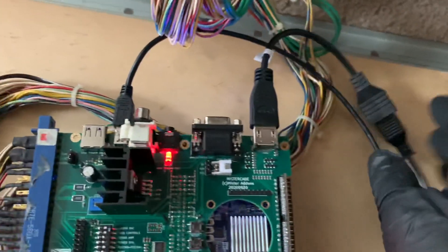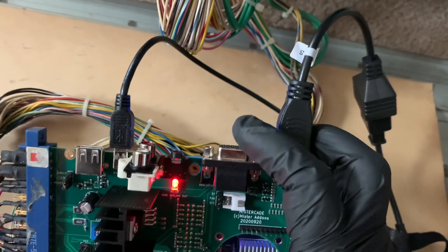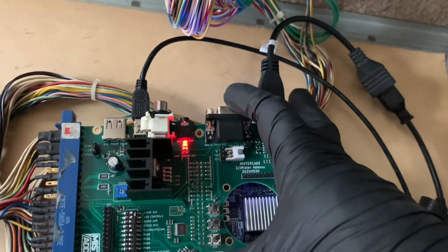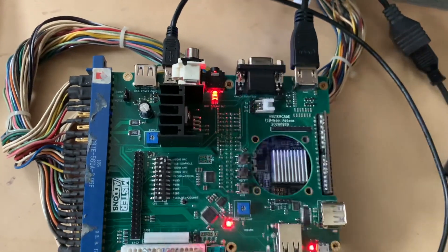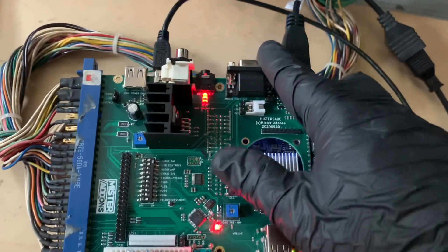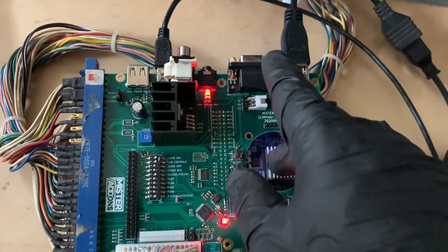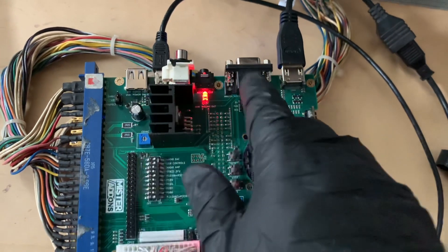Right now I have a Zapper plugged in, which I'll demonstrate. Then I have an HD15 VGA style connector here. Combined with this, it gives you JVS video and audio. I presume you can also do dual video output — one through the JAMMA edge and one through here — though you'll have to use composite sync on this one because that's what JAMMA uses. There's a chance it might draw too much current, but in JVS mode it may be able to use dual monitor.